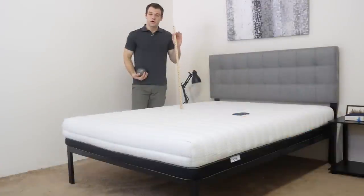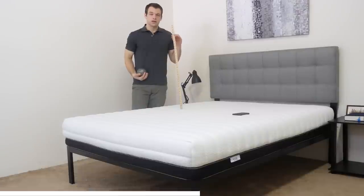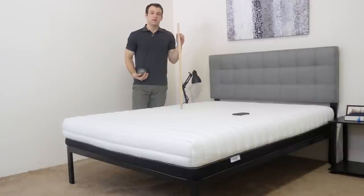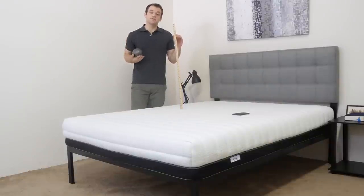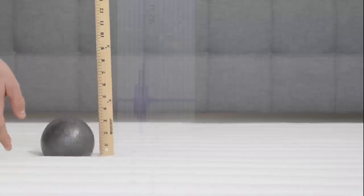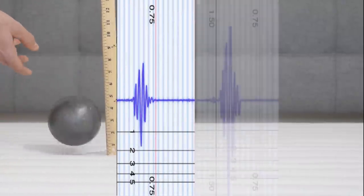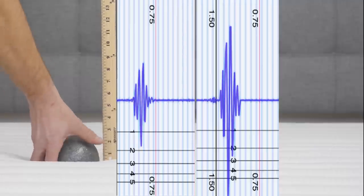If you plan on sharing your bed with a partner, the ability of a mattress to isolate motion can be incredibly important. To test this, we set up a seismometer on one side of the bed where someone might be sleeping. On the other side, I'm going to drop this 10-pound steel ball from heights of 4, 8, and 12 inches to check how much disturbance is transferred from one side of the mattress to the other. First the drop from 4 inches, now from 8 inches, and finally from 12 inches.